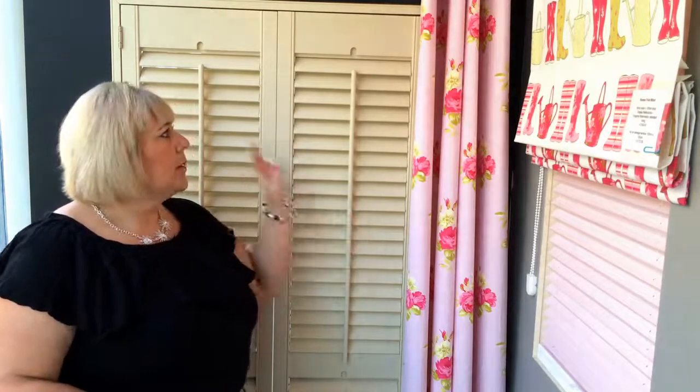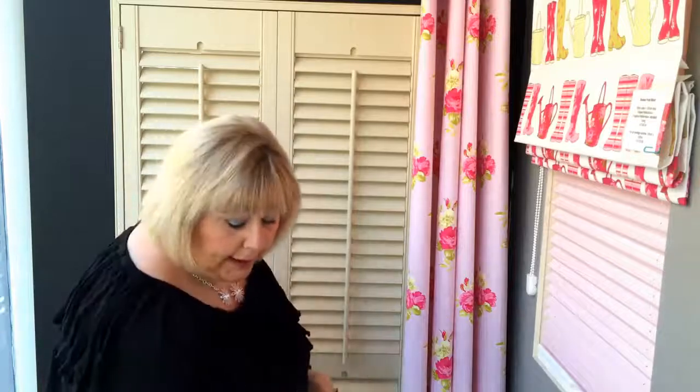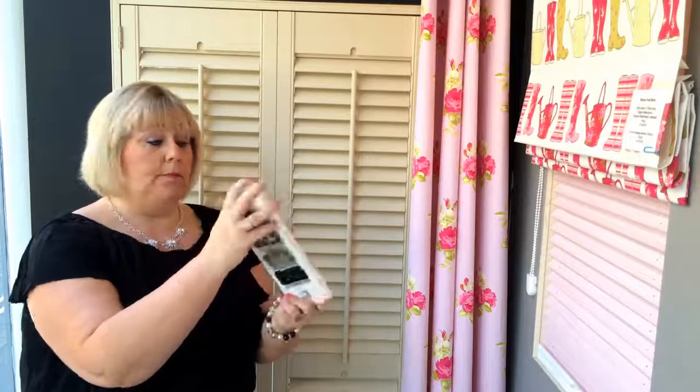The blinds are all bespoke made, exactly to fit your windows. Our team of measurers and installers have got ten years of experience fitting this type of product, so you can be sure that you'll get a good fit. They're all individual and you can choose everything down to the brackets and the hinges, so you get a beautiful look for your room.